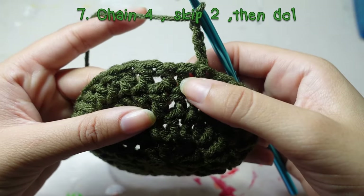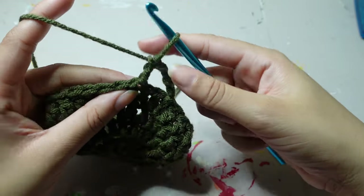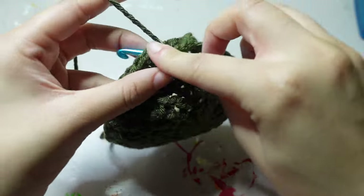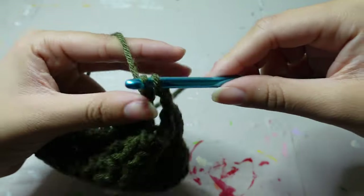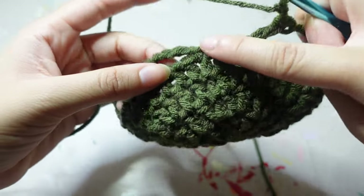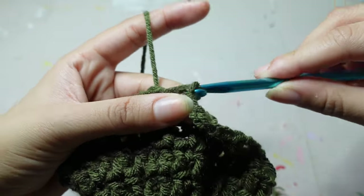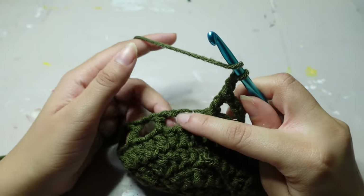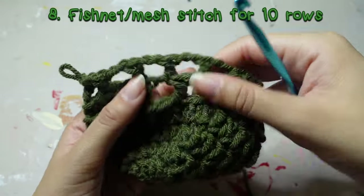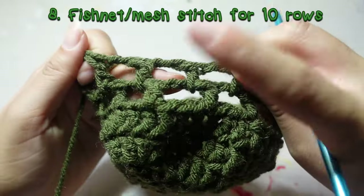Chain four to make your first loop. Skip two stitches and go into the third one — that's our first loop. Then chain two, count two, double crochet. You should have 12. We have these stitches and an awkward gap, so we're just going to slip stitch it together to work in the round. For the rest of the fishnet stitches, instead of going into the actual stitch we're working into the spaces/loops. Continue for eight more rows — ten rows all together.